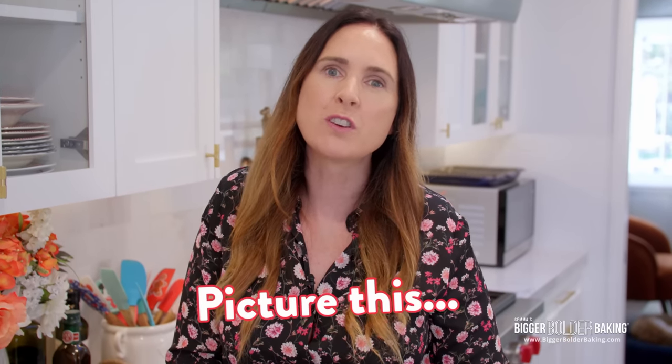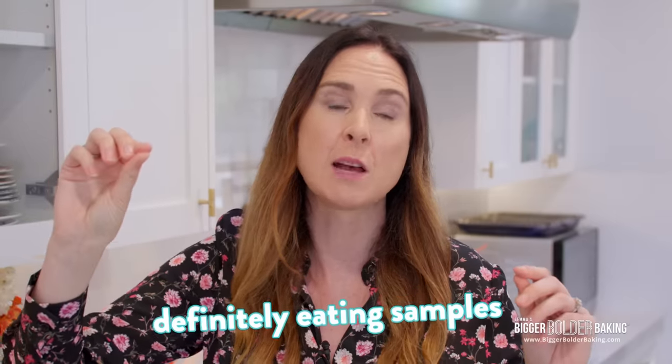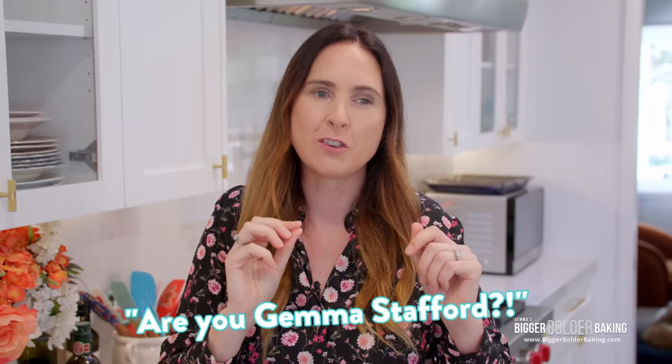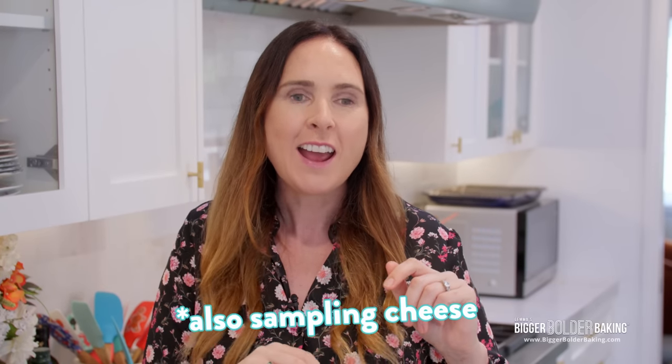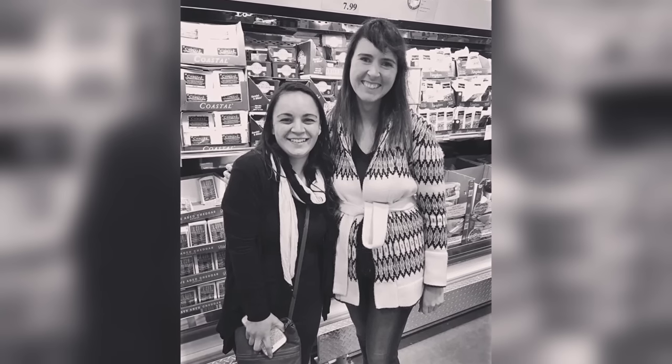I have many Costco stories — I've been going there a very long time. One day I was in Costco a few years ago in Los Angeles. I had a big cardigan on, I'm pretty sure I had my hair in a top bun, and I looked a little bit like a crazy person. I was definitely eating samples. Somebody tapped me on the shoulder and asked if I was Gemma Stafford — a bit of an embarrassing moment. I'm doing my weekly shopping, throwing stuff into the cart, also sampling cheese. And it was a fan who wanted to take a picture, so we took a picture in front of the aisle of cheese.